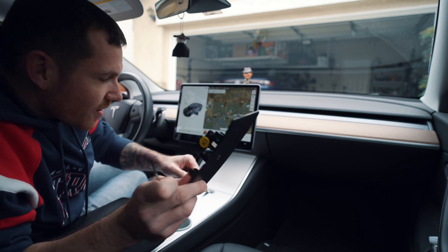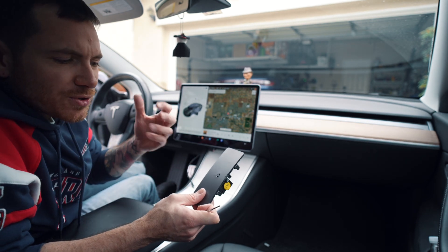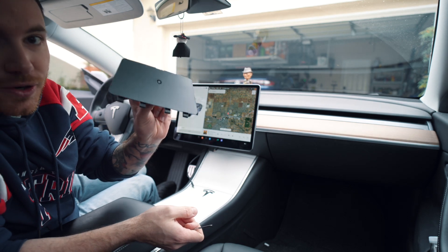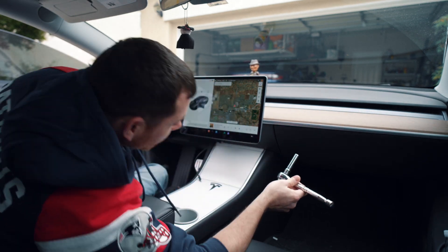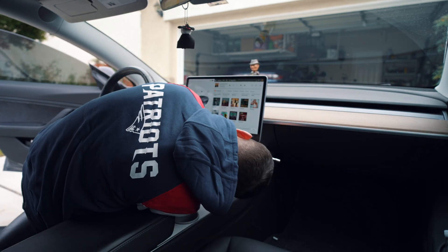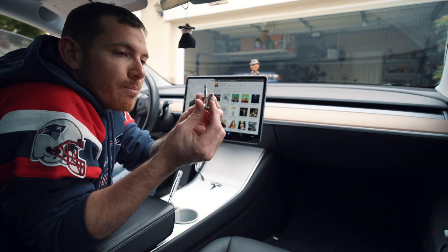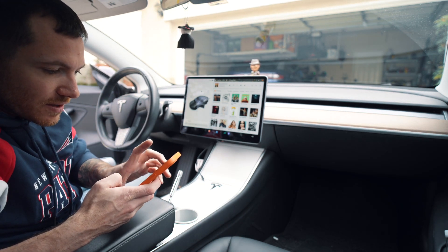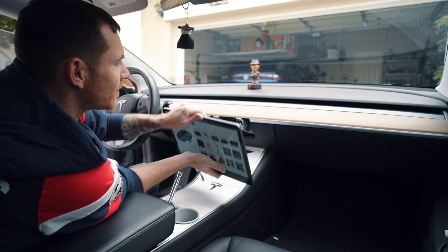Got the cover off. The little connection right here is the cabin air or ambient temperature sensor — that little dot — so you have to remove that carefully to make sure it still works. Now with the cover off, I need the 10mm socket to take out the two bolts holding it in.